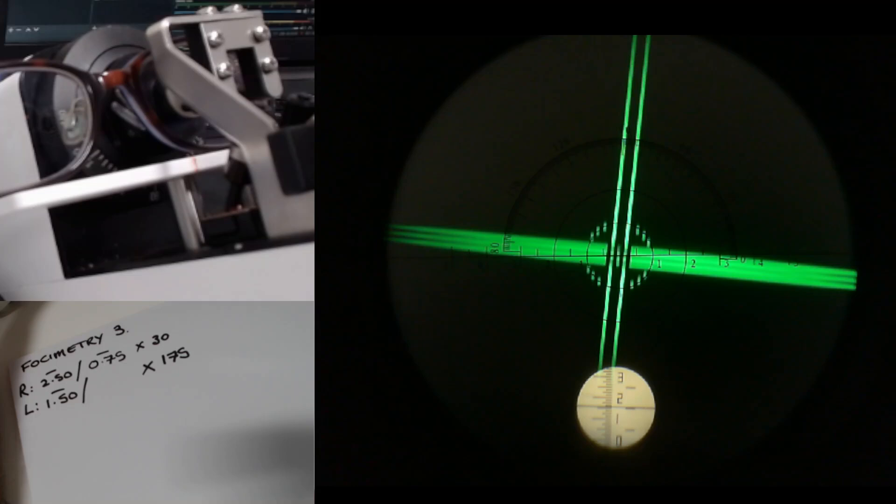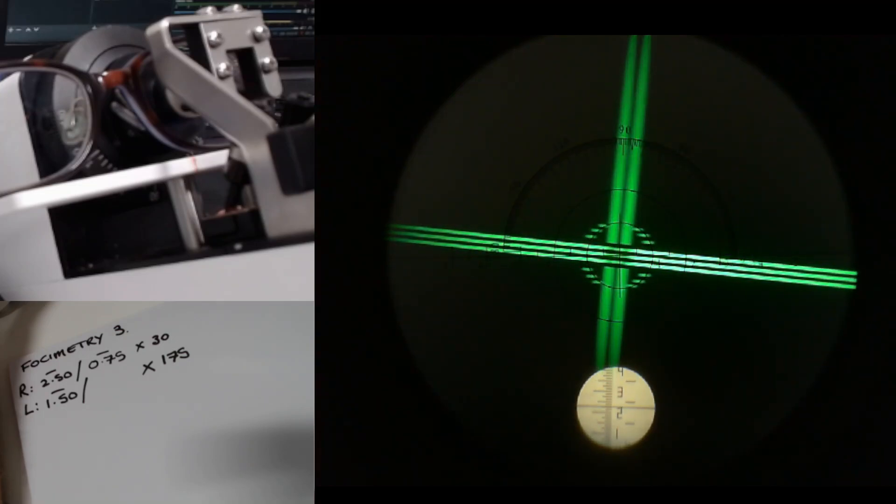You can see by the length of the little dashes in the middle that the cylinder power is quite low on this one. So it's going to be quite tricky to be accurate, but that's what the practice is all about. I'm just going to move that one a little bit more towards the minus.